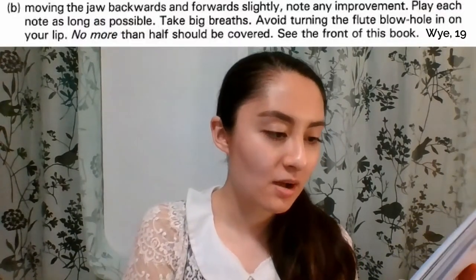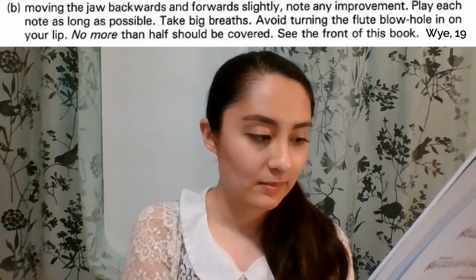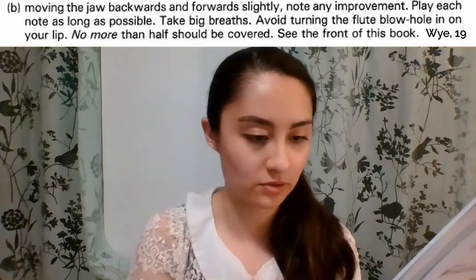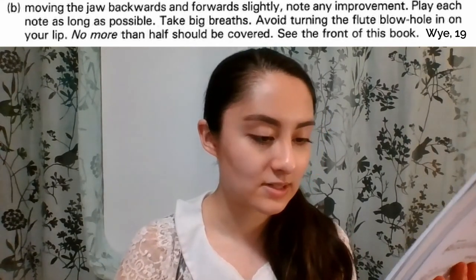The second point: moving the jaw backwards and forwards slightly — note any improvement. Play each note as long as possible. Take big breaths. Avoid turning the flute blow hole or embouchure hole in on your lip — no more than half should be covered. See the front of the book.